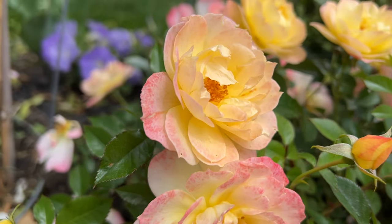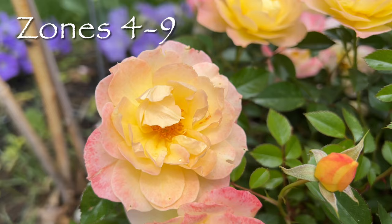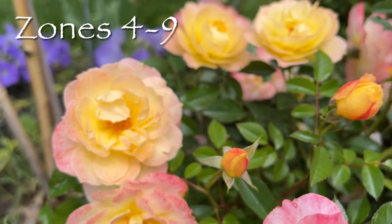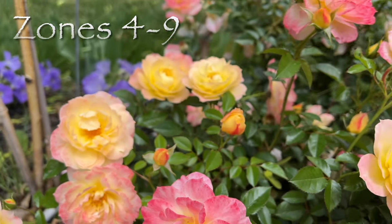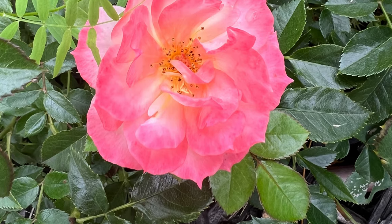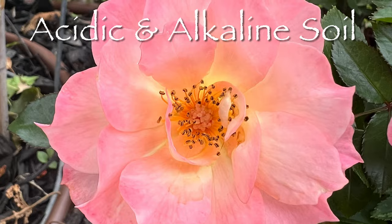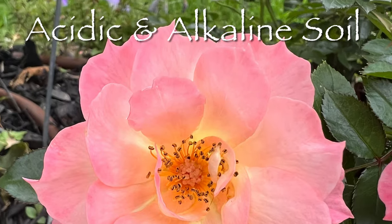The Oh So Easy Italian Ice Rose is very adaptable, suitable for USDA zones 4 through 9, making it a great option for a wide range of climates. The rose is unfussy about soil pH, thriving in both acidic and alkaline conditions.